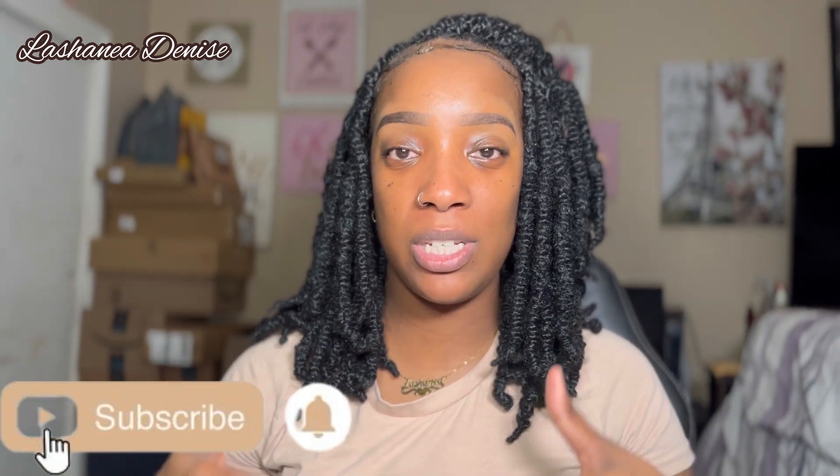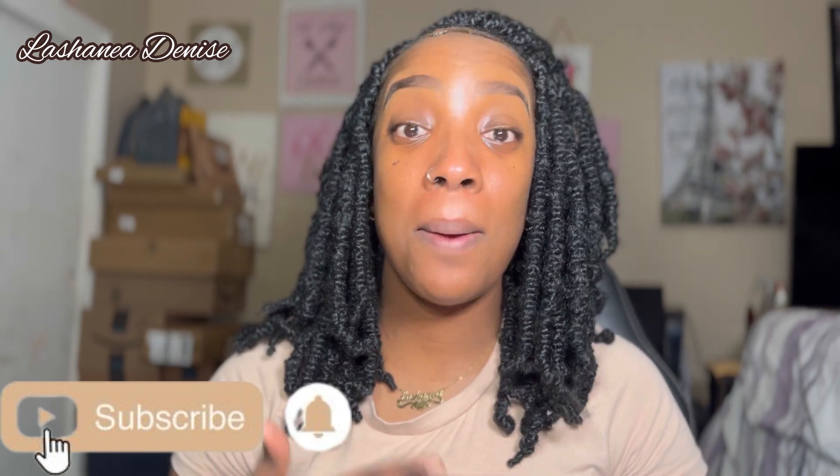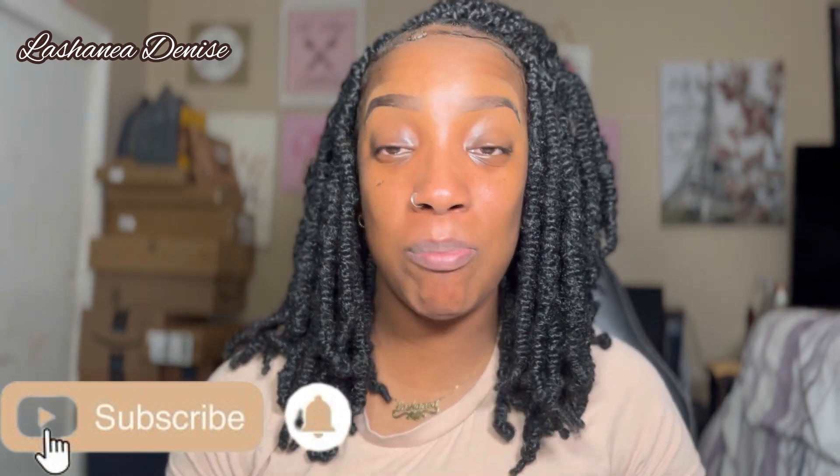Hey guys, welcome to my channel, my name is La Shanae and today I'm going to show you guys how to get a flawless base routine — skin-like makeup. When I say skin-like, people are going to be asking you 'girl, what are you wearing, what's your skincare routine?' Everybody always asks me those questions, so if you want to see how I create that bomb flawless base routine, let's get into it.